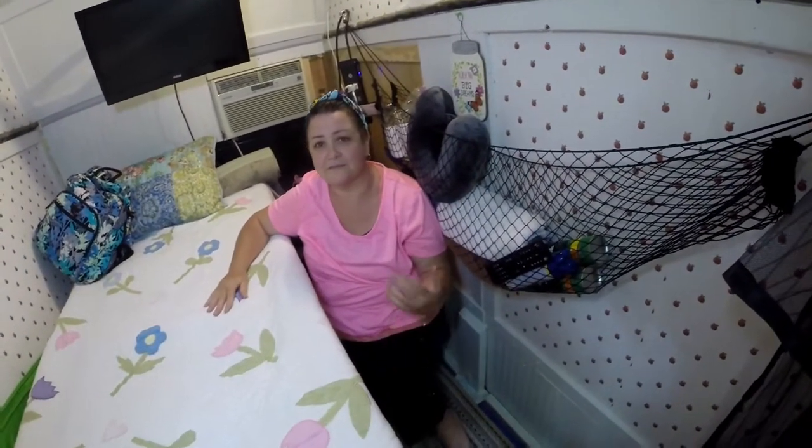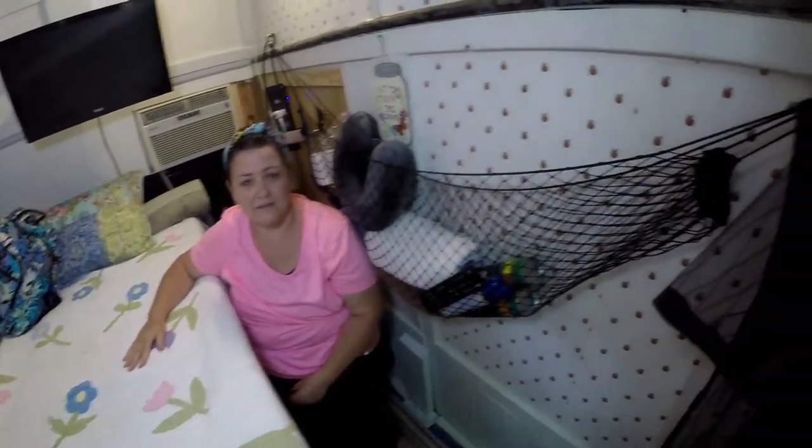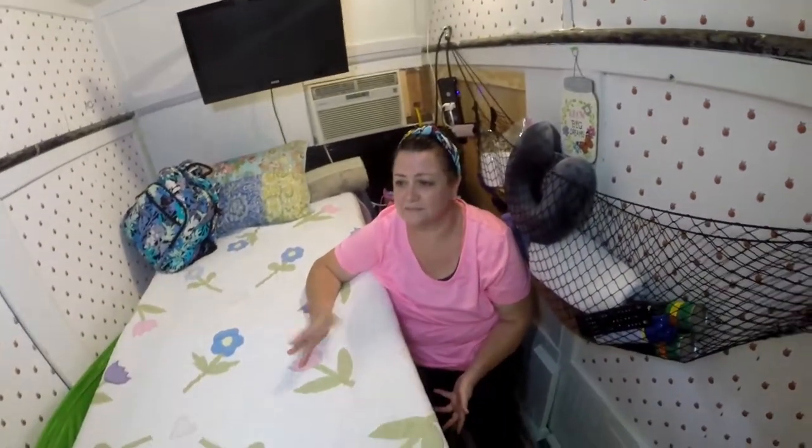I love that. So you've got your TV, that air conditioner over there — and really that's all I needed. There's usually restrooms and water and everything wherever we go. And you've got this for storage, your little hammock. I'm still working on it, it's still a work in progress. Aren't they all?